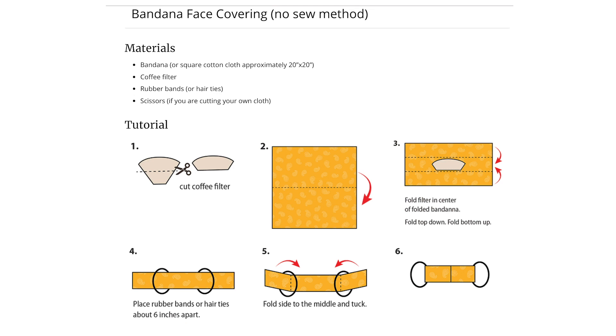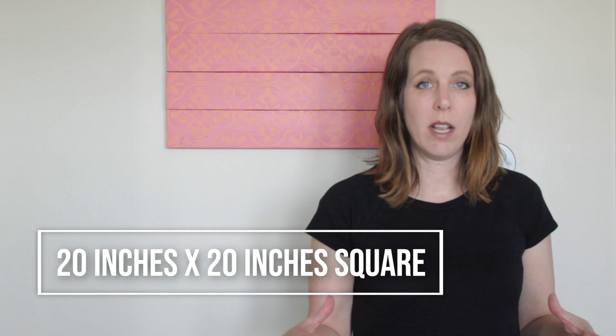You don't even need scissors. Supplies needed: a coffee filter if you have one, elastic, two hair ties, or two rubber bands. The size of the bandana is 20 inches by 20 inches square. So if you don't have a bandana, you can cut a big square in whatever material you have, like cotton, t-shirt material, etc. You can use a rubber band, a hair elastic, or ideally elastic. Elastic is more comfortable, but it can be hard to find right now, so I use hair elastics — I have plenty of those on hand.